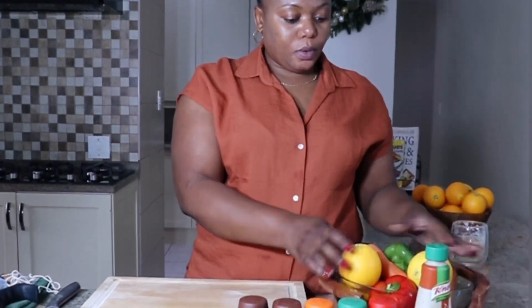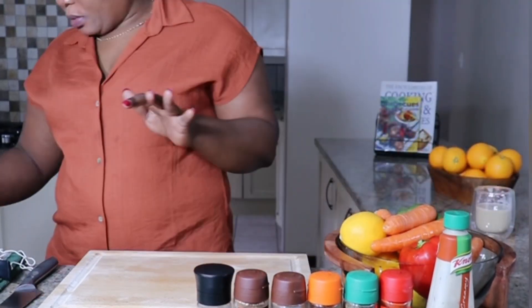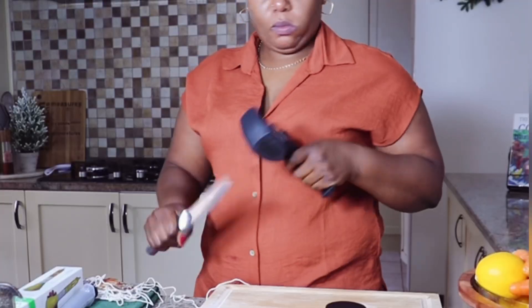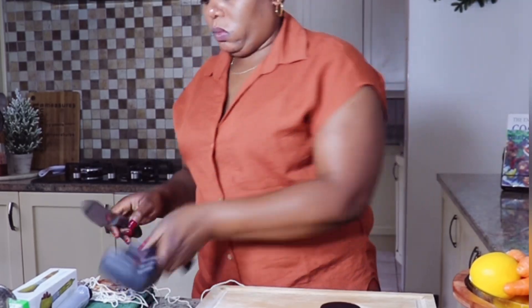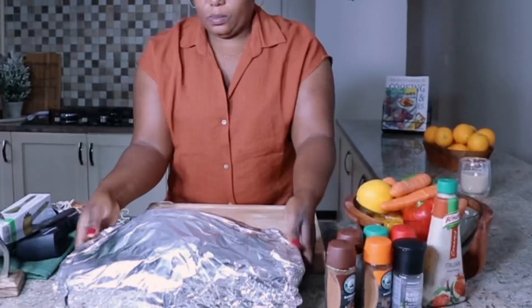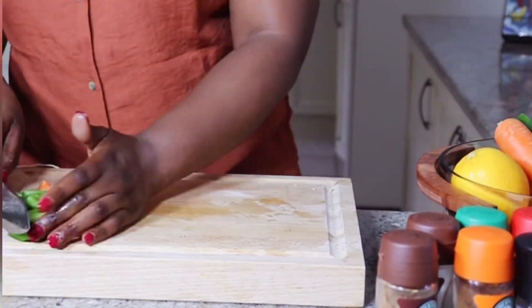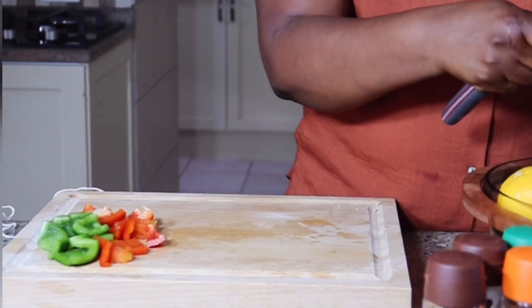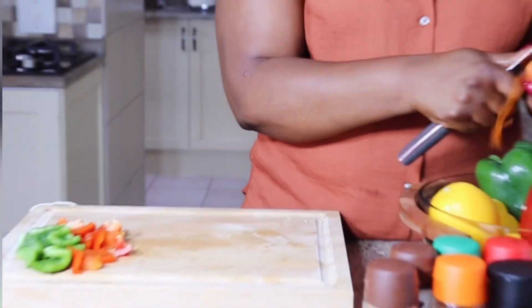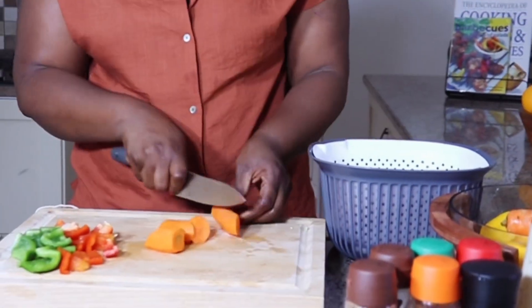Me revoilà le lendemain matin. Aujourd'hui, bonjour ! Préparation de mes légumes pour accompagner le dindon. J'ai besoin de poivrons rouges et verts, de carottes, d'oranges, des pommes et de quelques pommes de terre. Voilà ce qui va accompagner notre dindon.